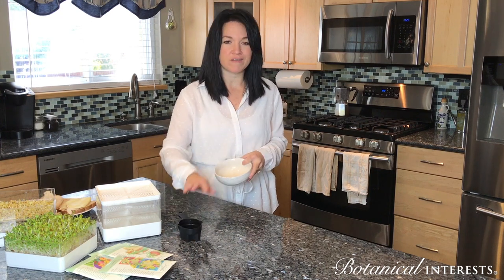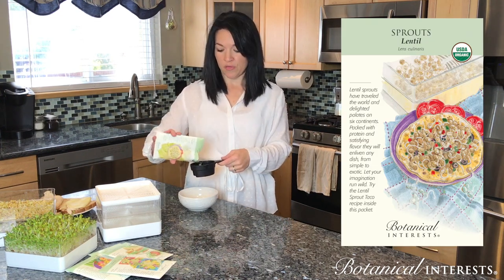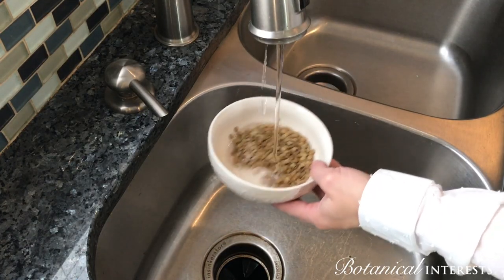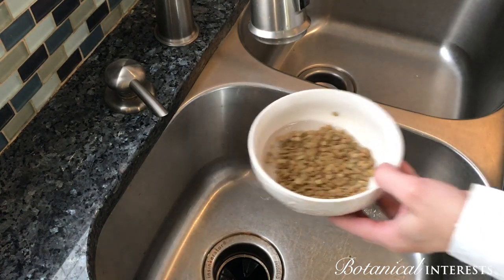There is a little bit of planning involved. Measure out your seeds — every packet is different. For lentils it's a one-third of a cup. After you measure the seeds, you put them in the bowl, go over to the sink, fill it with a little bit of water just so the top is covered, and that's it. You let them sit overnight.